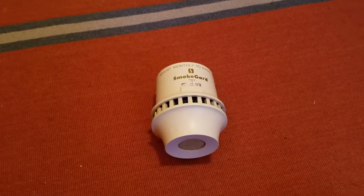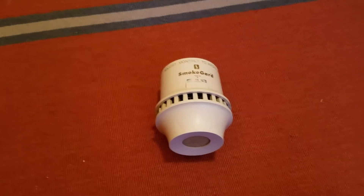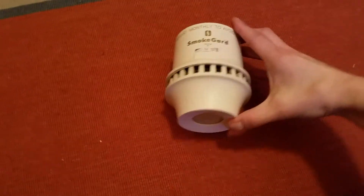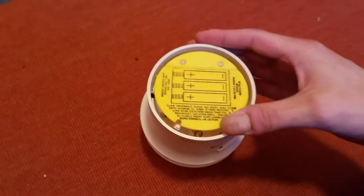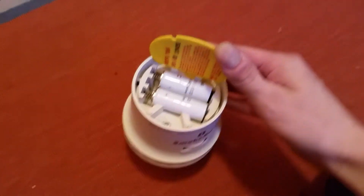Hey guys, this is part two of the SmokeGuard 700A smoke detector. For those of you who didn't watch the first part, it was just the unboxing and overview. I actually did not get to test it because this detector takes special batteries that they actually do still make, and you can specially order them off of Amazon.